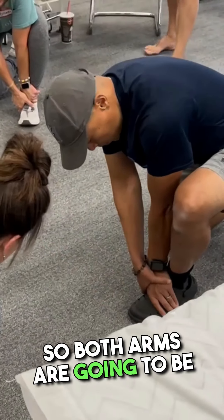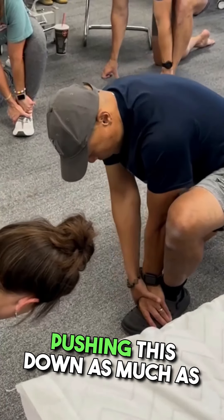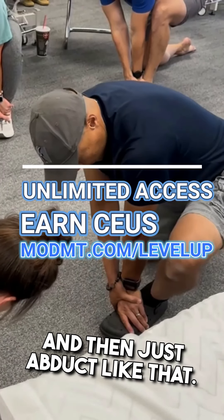Both arms are going to be really on the medial forefoot, pushing this down as much as possible. Pronate yourself a little bit. Make sure you're in a tripod — first and fifth and heel down — and then just abduct like that.